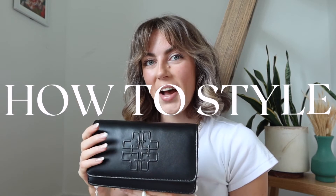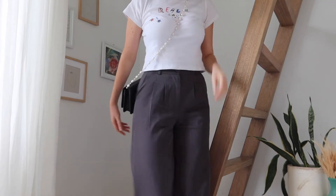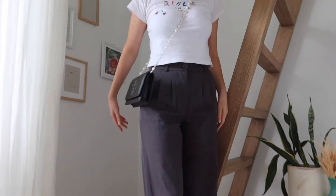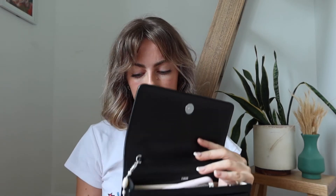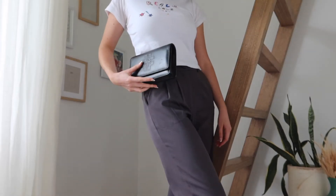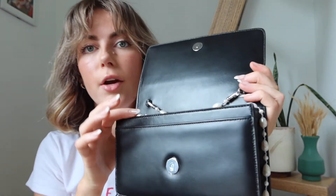I thought I'd share how I'm planning to style this because I'm so excited to dress up some of my outfits. One way is crossbody — just cross it over your body. I think this is probably the most simple way and it's super pretty. You could also put the pearls inside and have it as a clutch, which just tones it down and makes it the perfect black clutch for any occasion.